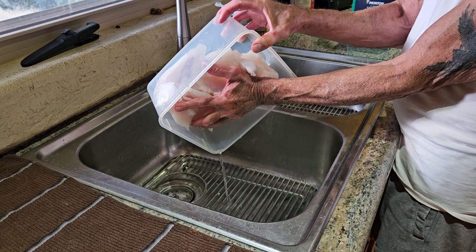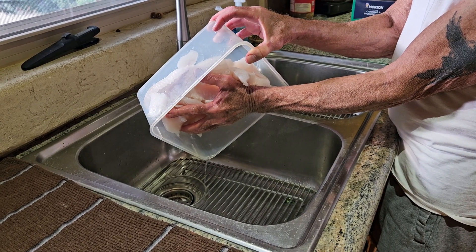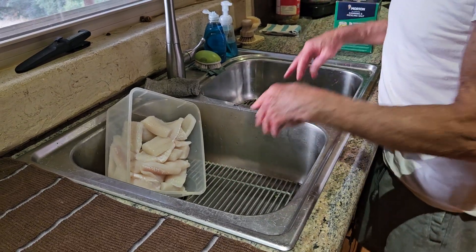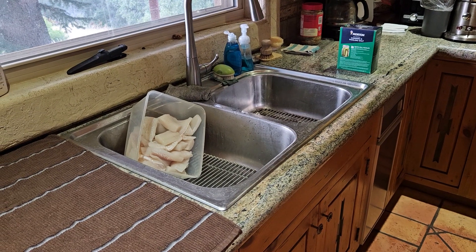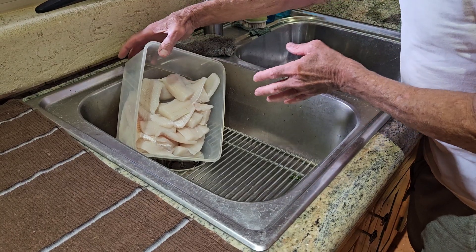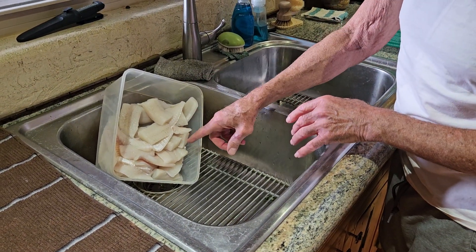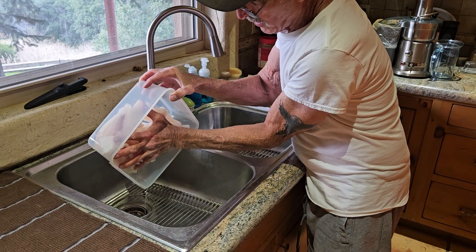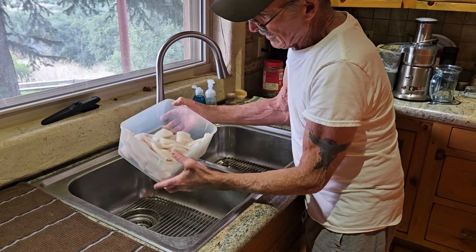Now you want to drain it really, really well for the next step. I'm positioning it so all the water will collect in the corner while I grab a couple of other things. You really want to drain it well — it takes a while. There's still a bunch of water collecting down there in the corner. You'll see why in just a moment.